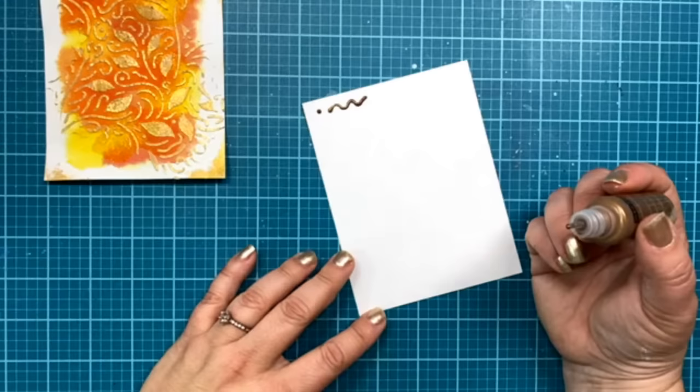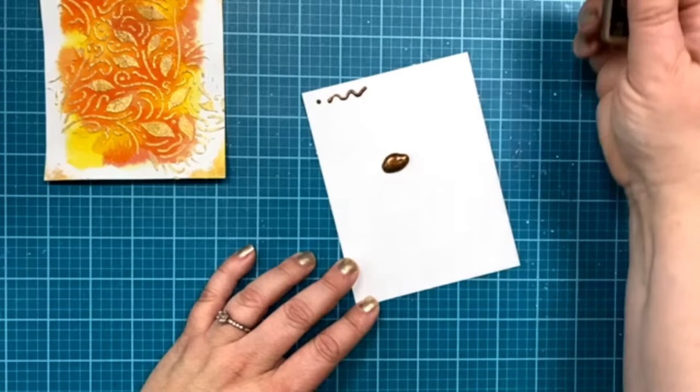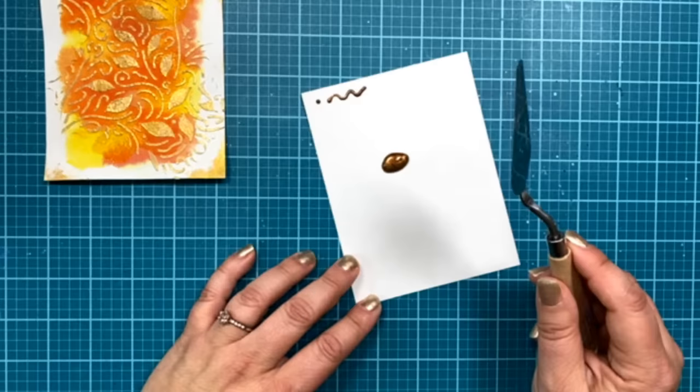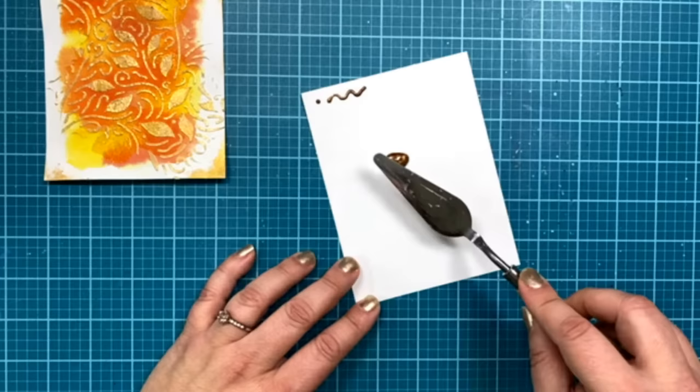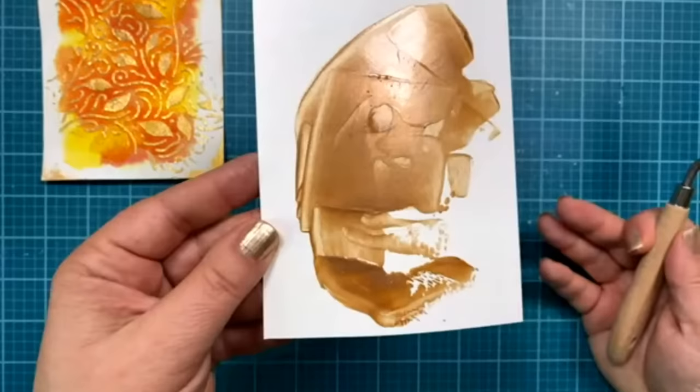Someone asked: does the paste dry and potentially crack in the mail? I don't think it would crack in the mail — I guess I don't know for sure, but I've never had that happen as far as I've heard. So I'm putting a blob of the cork pearl on my panel, taking my palette knife, and spreading this out. Why? Because once this is dry, it's something I can then die-cut and get some different things out of.